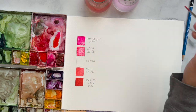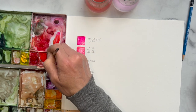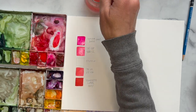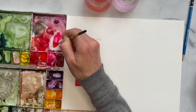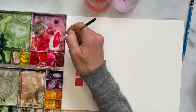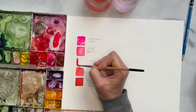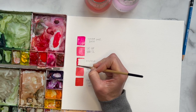It's not as hot pink as the previous one. Now we're going to go 50/50. Get 50% of your opera rose and 50% of your scarlet lake — sorry — and that goes right in the middle. You'll see what exactly 50/50 looks like.